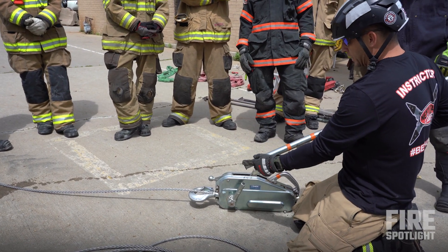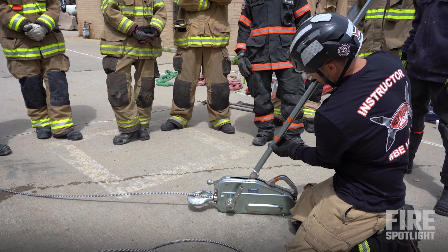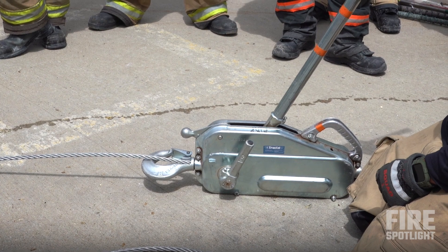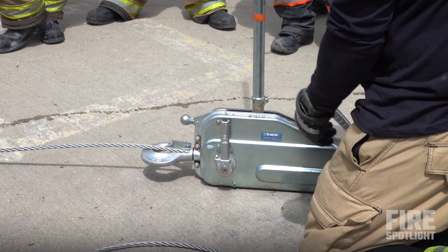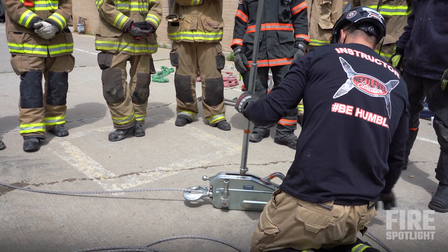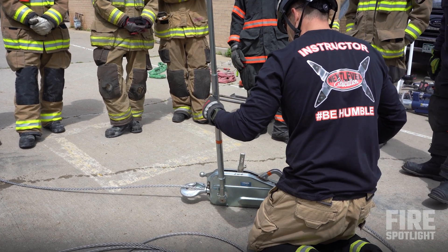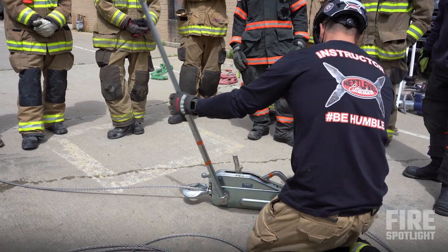Now, you have a little notch there and you have this little tiny nipple right there. As you stick it on there, make sure that notch is going right inside that nipple and then rotate so it doesn't come out. Now if I want to release my tension, as you can see, it's releasing the tension. This is where my load is — it's bringing the load back down. If I want to bring it over, I'll do the same thing on the thicker spot, and now it's going to start bringing my load in.